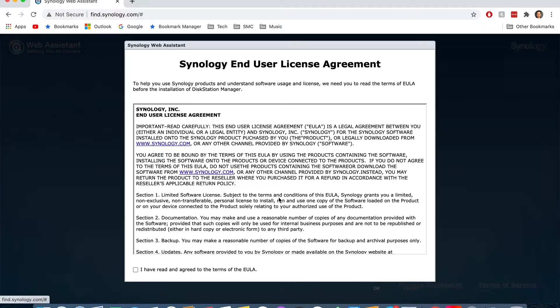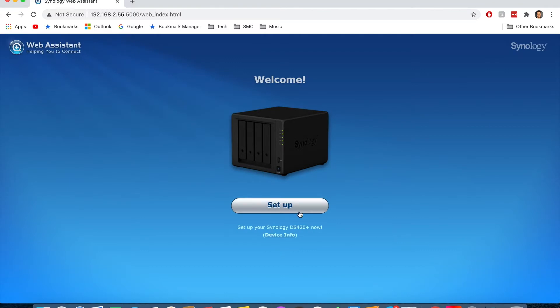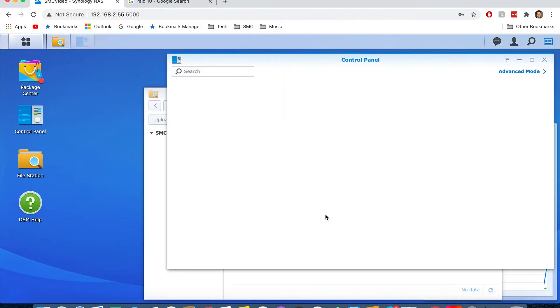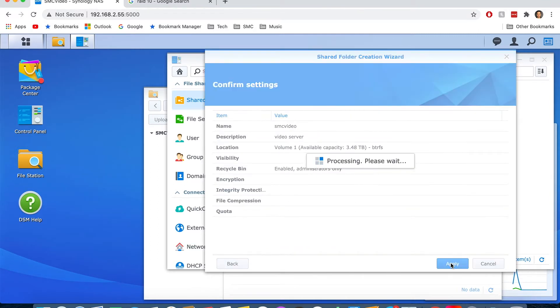Let's go ahead and get it set up. In an effort to save some time and move the video along, I'm going to fast forward through all the setup — I'm sure there are already plenty of videos demonstrating that process. In short, the setup was incredibly easy. The system walks you right through it, and I ended up creating a RAID 10, or RAID 1 plus 0, volume so that I could have 4 terabytes of redundant space to work with out of the 8 total terabytes in the machine.